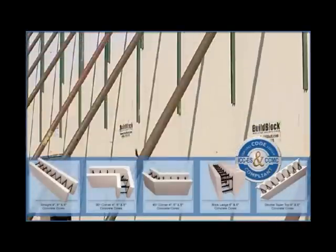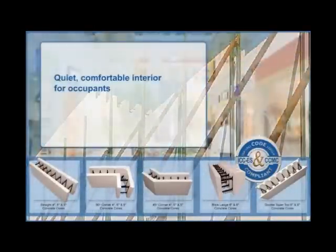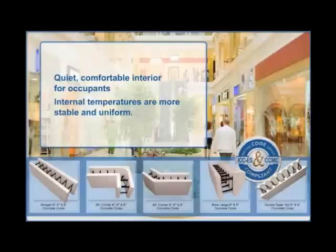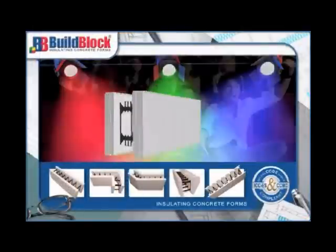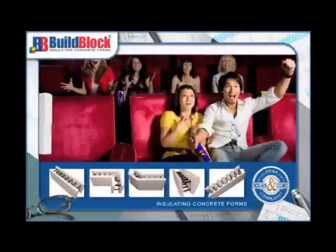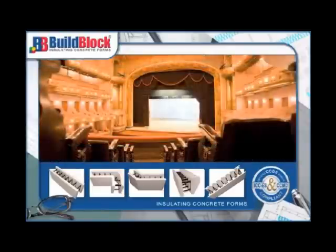The mass of the insulated concrete walls also serves to create a quiet, comfortable interior for occupants, and internal temperatures are more stable and uniform. ICF walls are an excellent choice for the construction of theaters — an 8-inch ICF wall has an STC of 53 without the need for additional sound mitigation materials or methods.